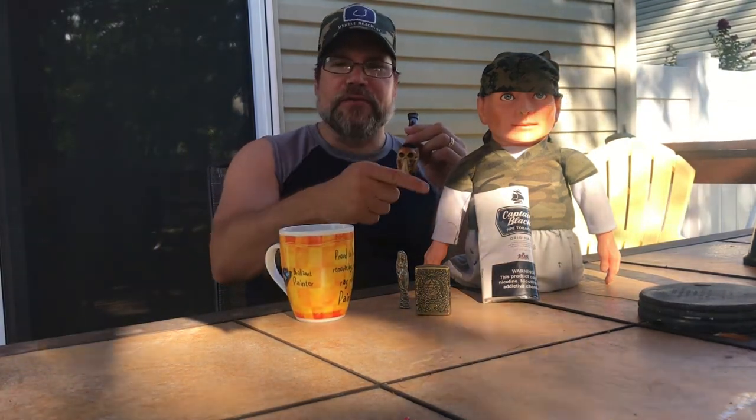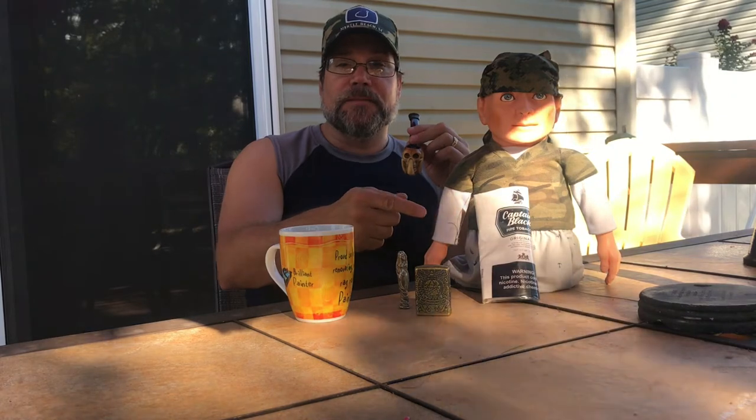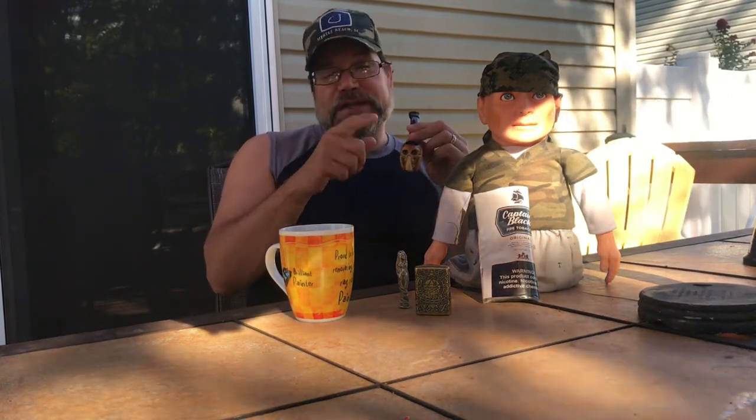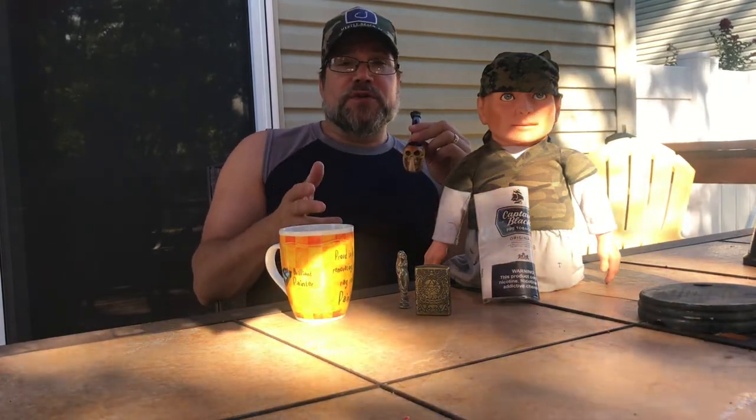So I don't know if I ever really did buy over the counter — it's been so long that I don't remember. But the last time I bought Captain Black Original that I can remember, it was in my smoke shop in its final days before it, you know, folded.